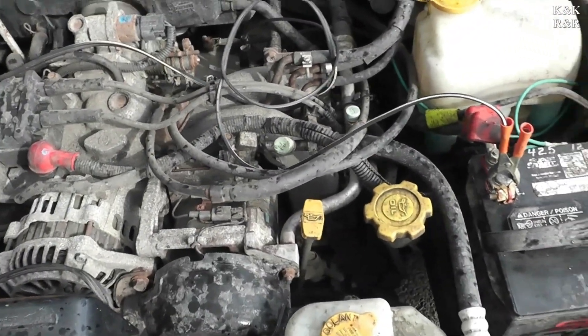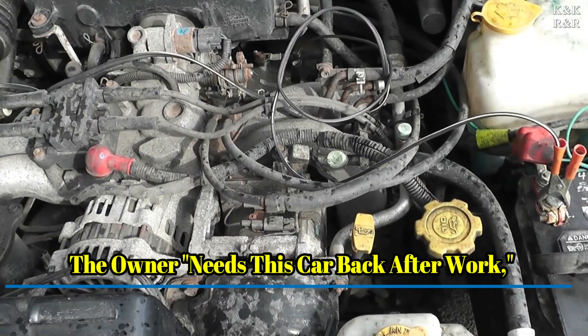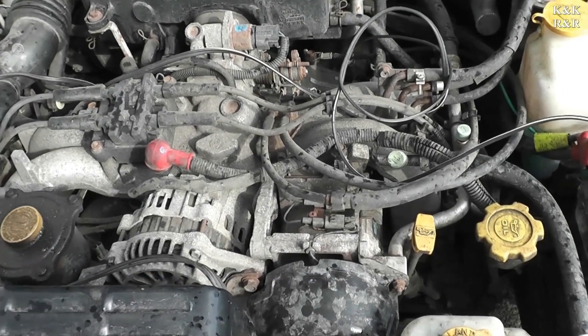Normally I would show you tests and show you some things, but unfortunately on this job the battery's dead, and pretty much this battery's got to be charged before we turn the key on a fresh alternator. So stay tuned.